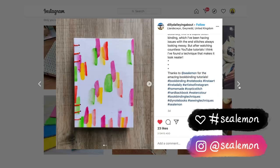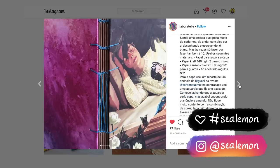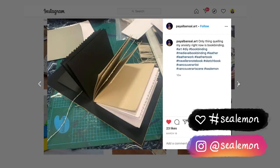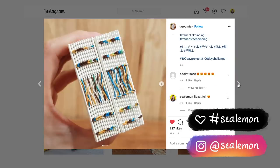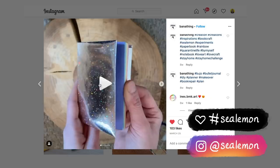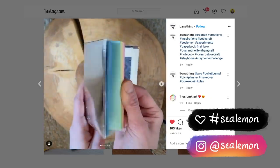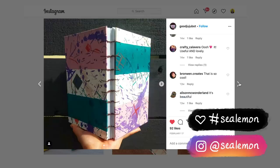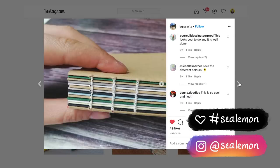Hello, it's Jennifer from Sea Lemon. I see so many of you share your book projects mainly on Instagram, and honestly it inspires me to make more books and bookbind more. I started to think it would be fun to recreate some of your book projects, so that's what I'm trying today. Thank you by the way for tagging me and sharing your book projects with hashtag Sea Lemon. I just love looking at all your beautiful pictures - it's so inspiring to me.